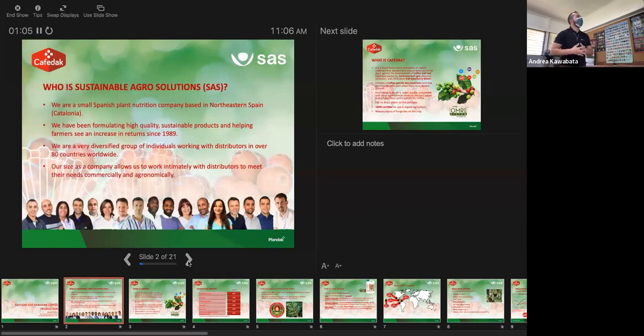Just a little overview about who we are as a company: we are a small Spanish-based company out in Catalonia, Spain. We have been in the business over 30 years — 33 years — producing and formulating our own soil conditioners and biostimulant products that you would incorporate into your NPK programs, not to replace them but to accentuate them and fill in gaps that fertilizers on their own can't do, such as abiotic and biotic stress mitigation. We're a relatively small company, but we have a presence in over 80 countries. I handle the United States as the lead agronomist, covering Hawaii, Florida, and other parts.